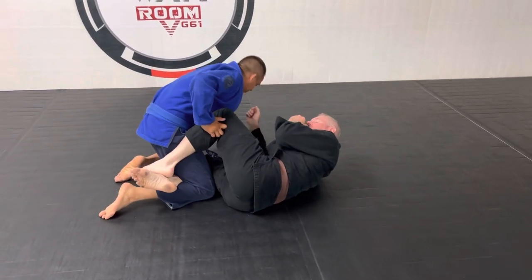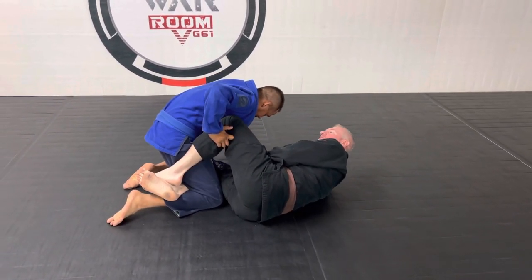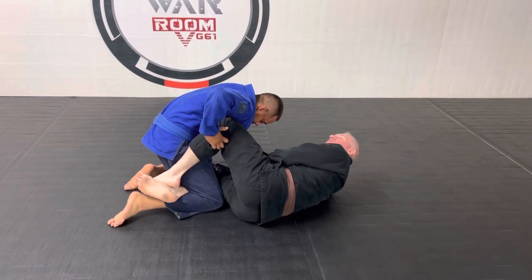Today we're talking about one of my favorite back take setups. It's called the Mantis Guard back take.